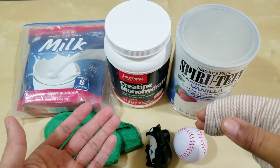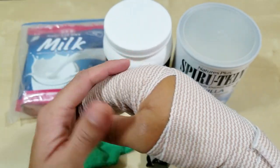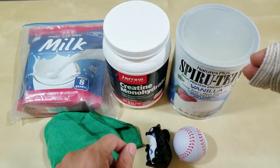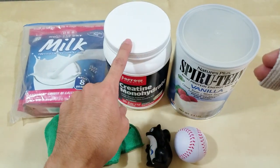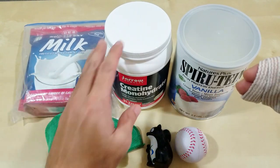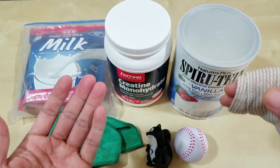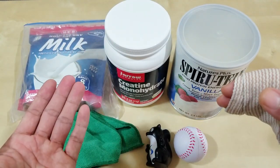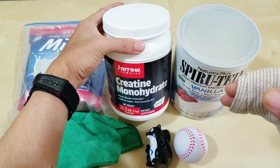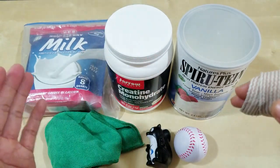I want to prevent the muscles in my arms and hands from decreasing while I'm immobile for six weeks, so I'll continue taking creatine. One thing to note: you need a 30-day loading period for it to become effective. Since I'm already loaded, it will continue to work, but if you're just starting it probably won't help in time.